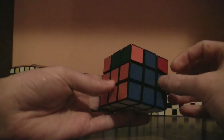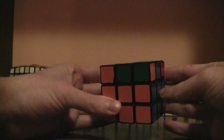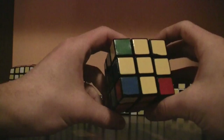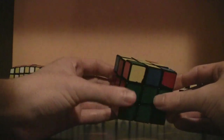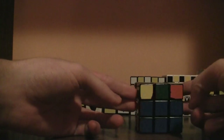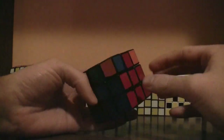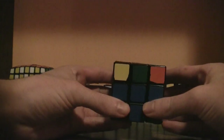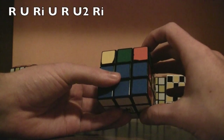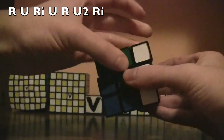Put the ones that are properly placed on the right and back side. If it's a case where the two opposite colors match and pair up, you have to do the algorithm more than once. Find the red and red, put it to the right, and do this algorithm: right, up, right inverted, up, right, up twice, right inverted.